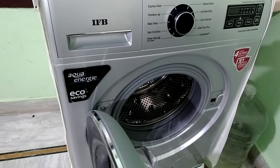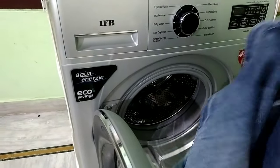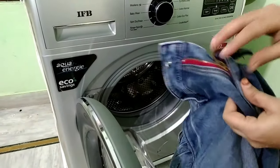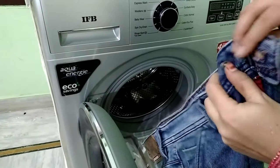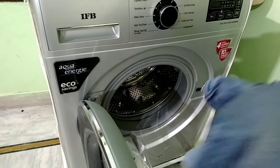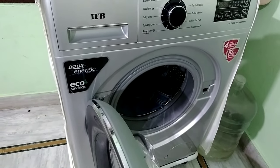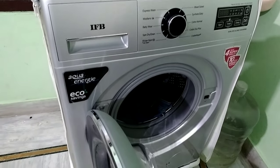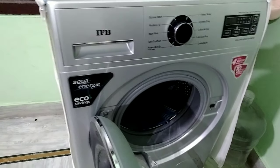So first, we will put the bottle in the bag. We will put the jeans in and zip it close. We will put the buttons in the bag. It is complete on top.